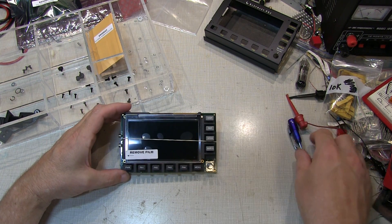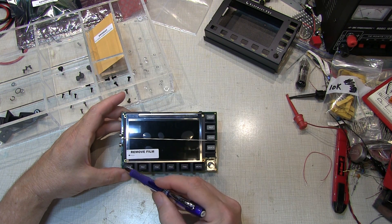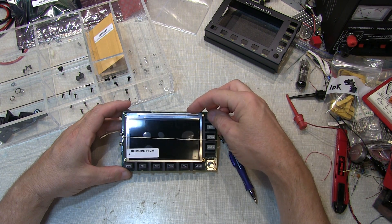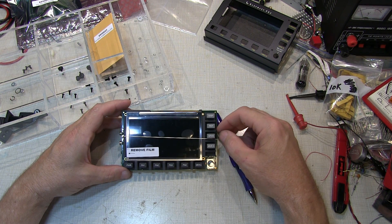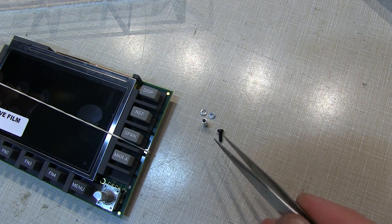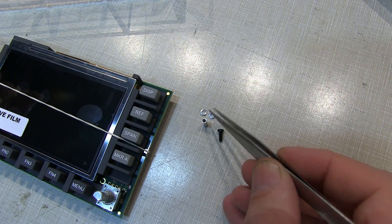The first step in the assembly is to install four spacers on the main board. This main board has a rubber band holding the display to the board itself, and you want to leave that rubber band in place until the instructions tell you to remove it. Each spacer is installed with a 2-56 machine screw, the spacer itself, and two lock washers.